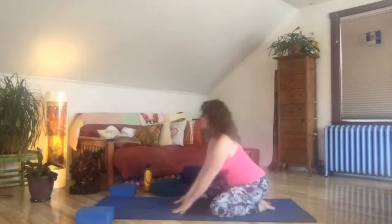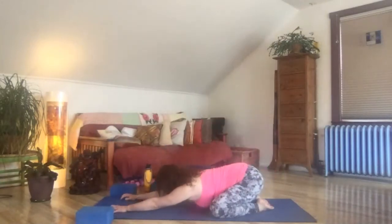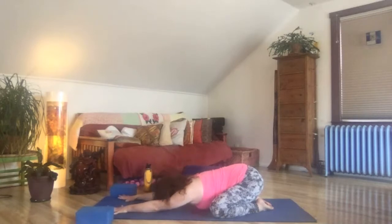Knees out wide and just stretch yourself long on the mat, drawing your forehead down to the floor or towards the floor. Just in a state of arrival and surrender. Coming right away into your breath awareness, just noticing the quality of your breath. Nothing needs to change or shift unless you want it to.